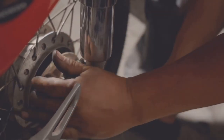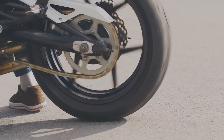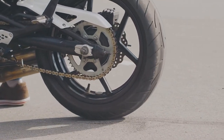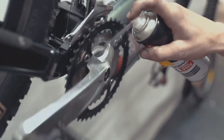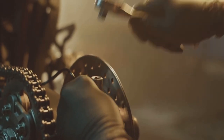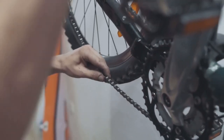Next up, let's give some love to your chain. This often overlooked component is responsible for transferring power from the engine to the rear wheel, and a well-maintained chain means a smoother, more efficient ride. First things first — chain slack, which refers to how much the chain can move up and down. Too loose and you risk it derailing; too tight and you're putting unnecessary stress on your engine and drivetrain. Most motorcycles need about one to one and a half inches of slack. You can measure this by pulling up and down on the chain at the midway point between the front and rear sprockets. If it feels too tight or too loose, it's time for an adjustment.